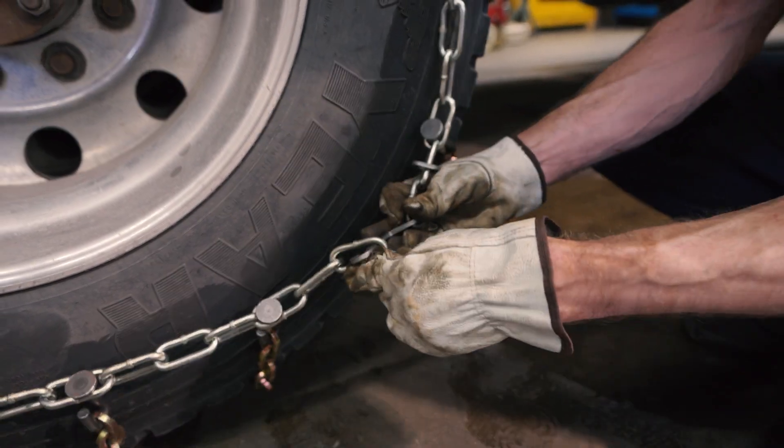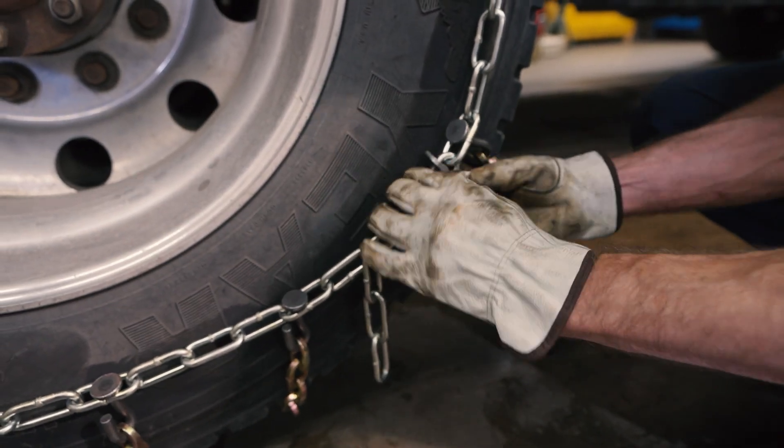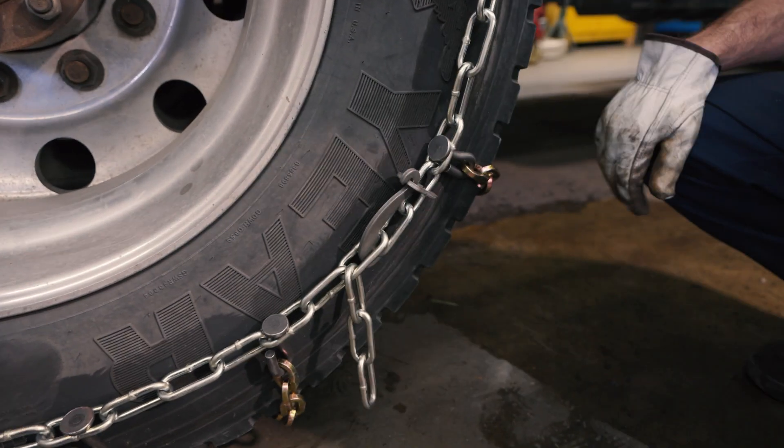Hook the outside hook and keeper similarly, leaving extra chain on the outside. Roll the crosslinks evenly and secure the hook with the keeper.